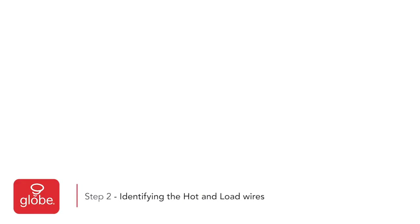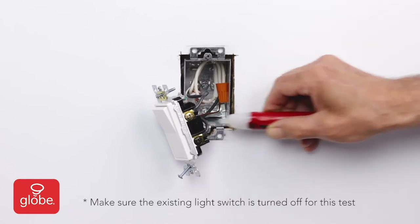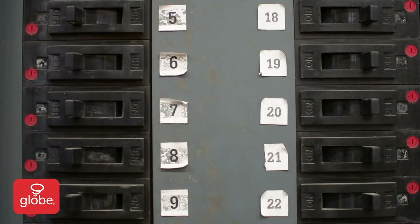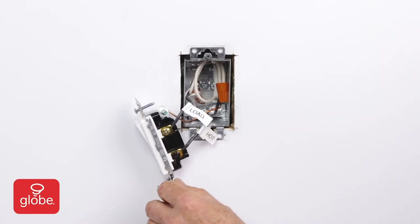Step 2: Identifying the hot and load wires. Carefully turn on the breaker for this switch. Using the voltmeter, check each terminal. When the meter lights up, that is your hot wire. The other wire is the load. Turn off the power from the electrical panel and ensure to label all the wires clearly to avoid confusion during installation.